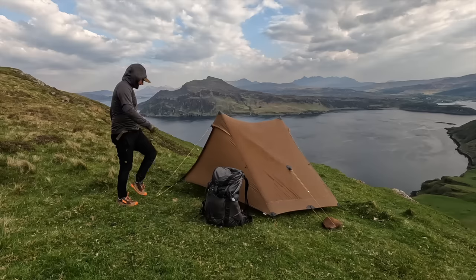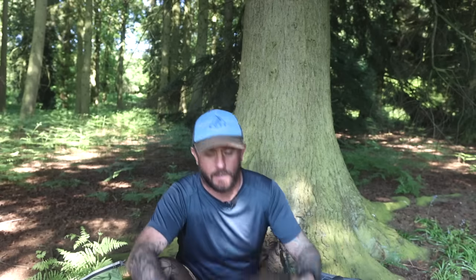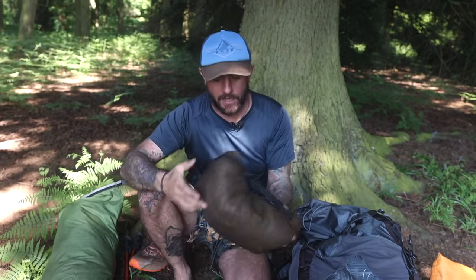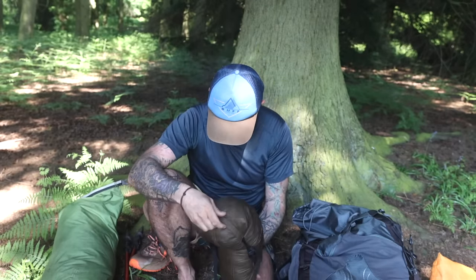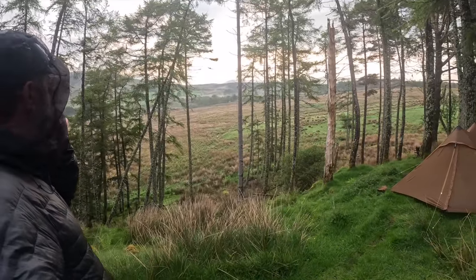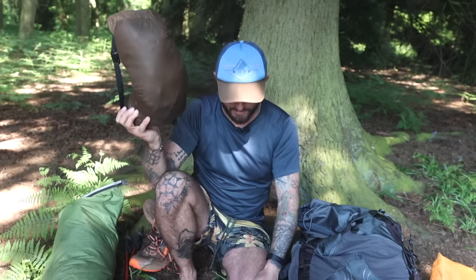Tent of choice was the Lanshan 2, because it's easy to put up with hiking poles, it doesn't weigh too much, and it doesn't take up too much room in the bag. It hasn't let me down yet — it's seen me do a lot of miles. I still love getting in it at the end of the day. Faster pitch, faster takedown. I go through all these fancy tents, but on long distance hikes when it really matters, I reach for the Lanshan 2.